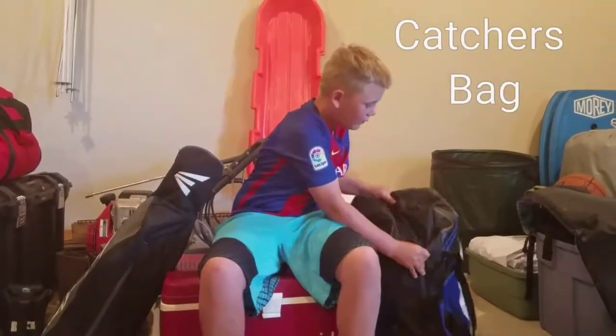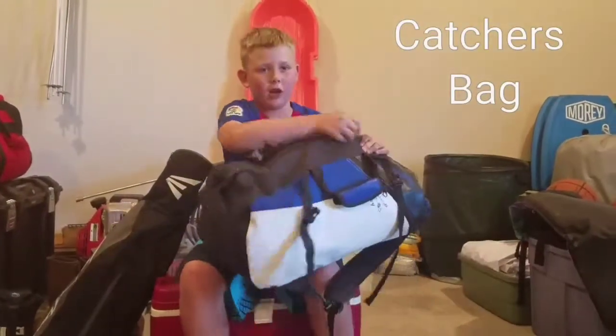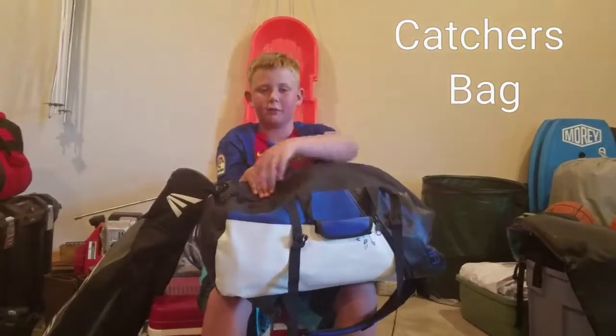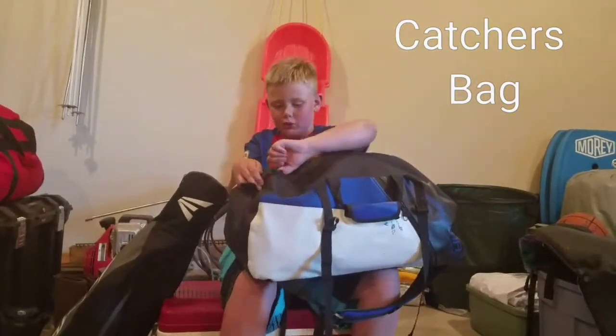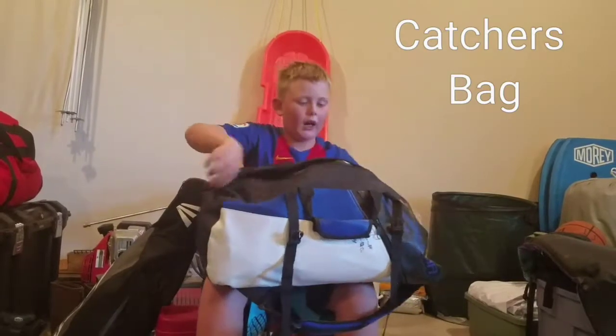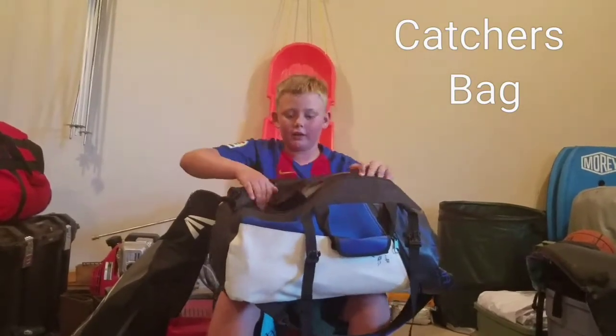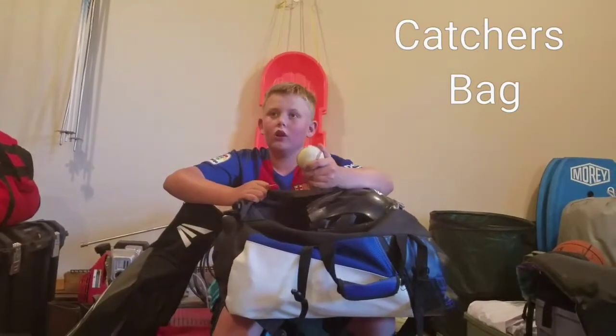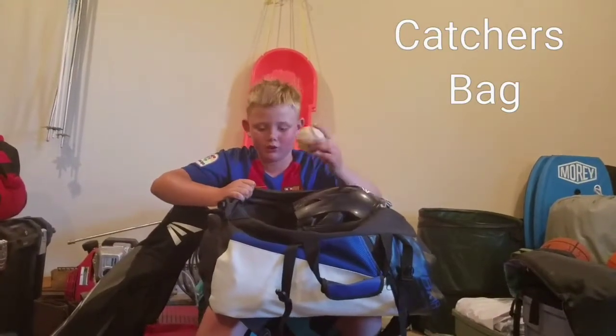Now we've got my catcher's bag. Disclaimer: I will have a catcher's bag review in a separate video soon. I don't keep my catcher's mitt in here — I just keep a baseball in here, but if the coach forgets some baseballs I'll just throw with this.